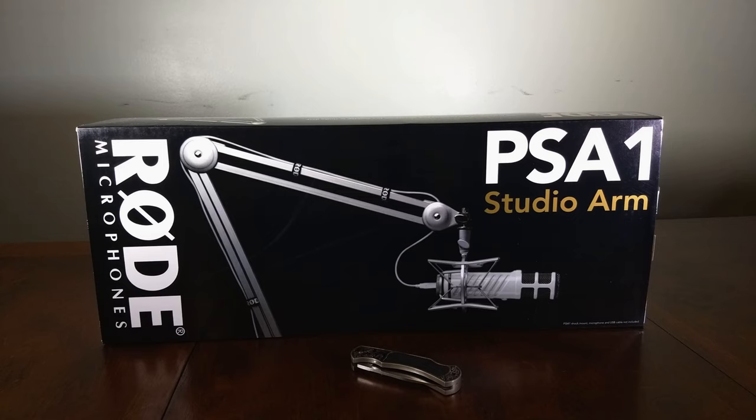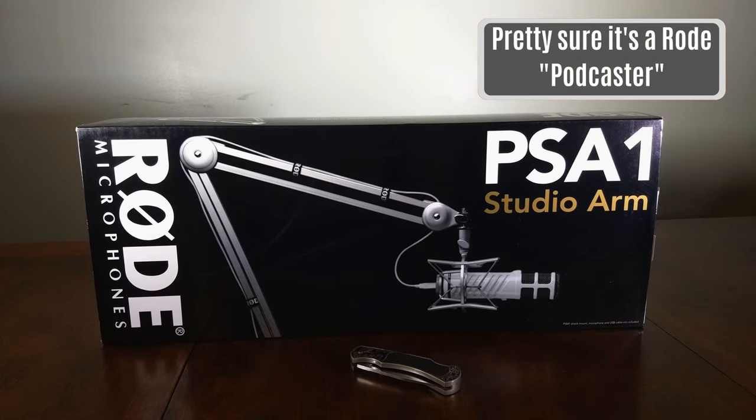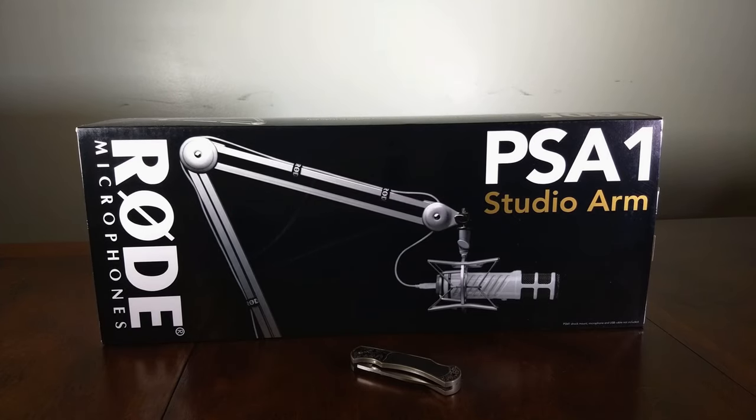So on the front of the box, you see the Studio Arm, you see a mic and a shock mount, both of which are not included in this package. But the mic looks an awful lot like a Procaster, so good sign. It also looks like you get some Rode-emblazoned straps to hold your mic cable neatly in place. Nice.